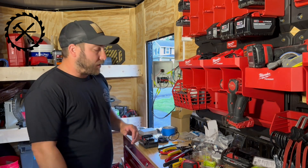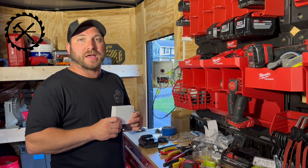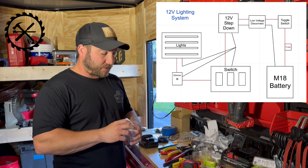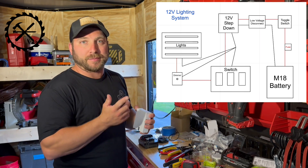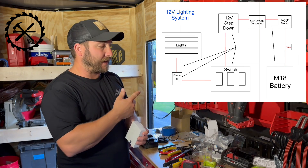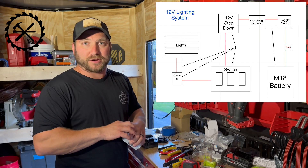So what I did was I purchased one of these, which it's going to be in the schematic. I am going to throw the schematic up so that you can screenshot it - that'll be showing you how I wired it all.